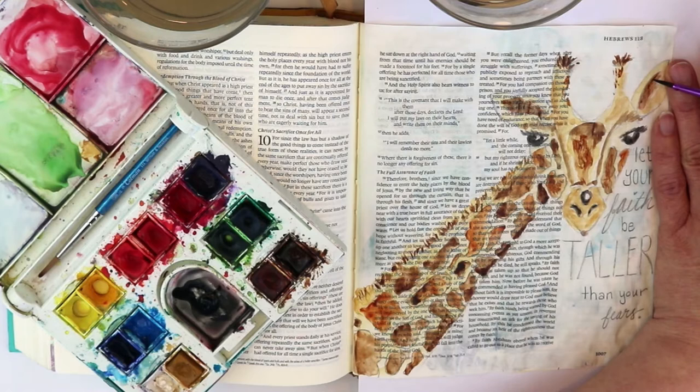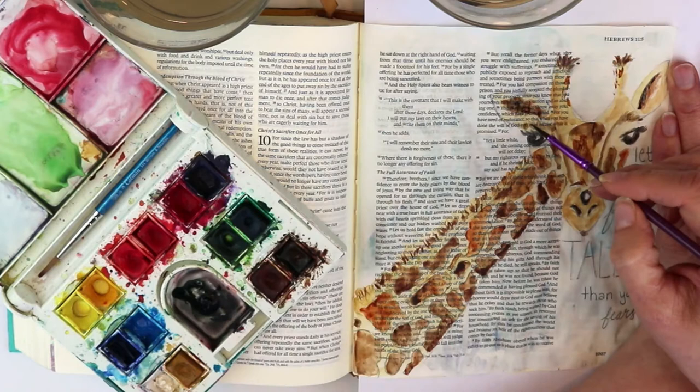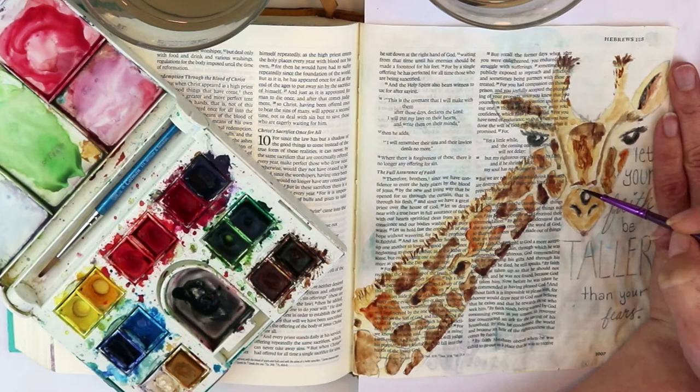I'm also noticing there's not a lot of definition on the giraffe's eyebrows. I thought it would be fun to have a few hairs in that valley between the two peaks on top of the giraffe's head, and a little bit of shadowing down where the bottom jaw is sticking out with its tongue.